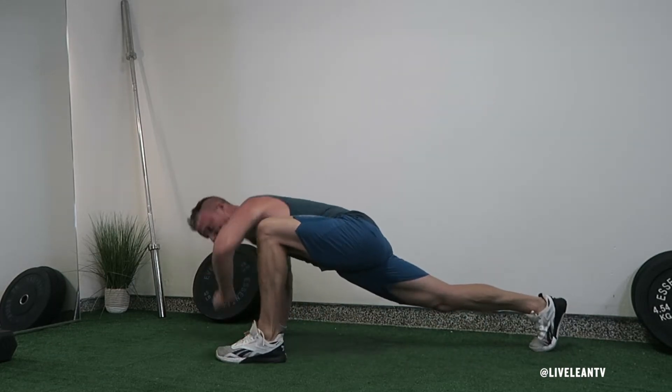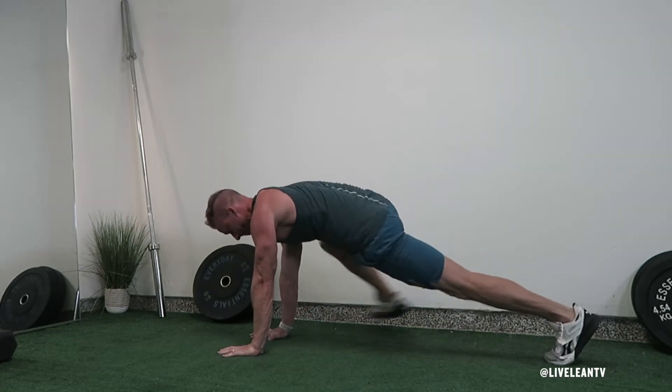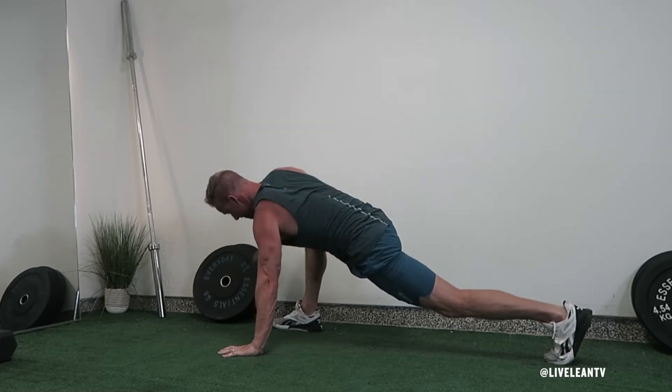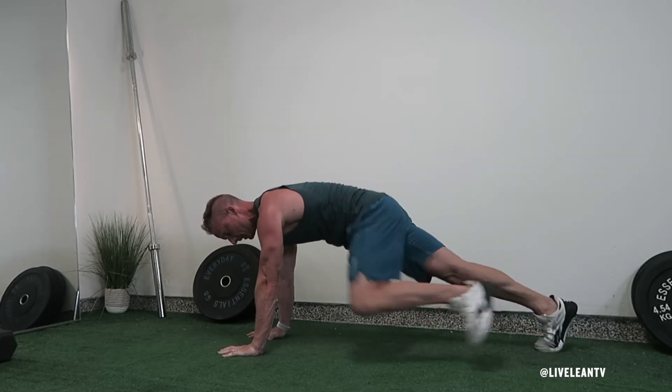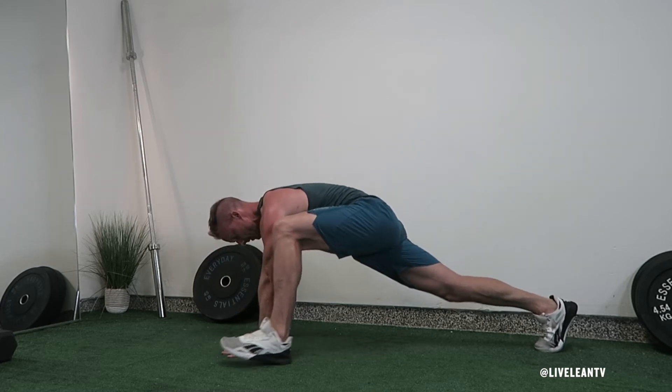While in the push-up position, lunge forward by bending one knee and landing your foot just outside your hand. Drop your elbow and forearm from the same side as your front leg to the instep of your foot, then extend that same arm towards the ceiling as you rotate your upper body.